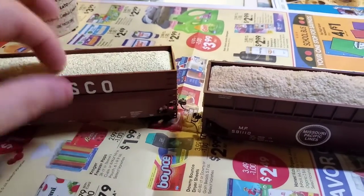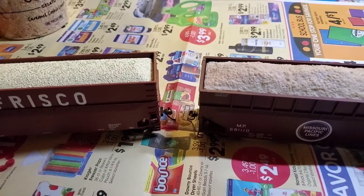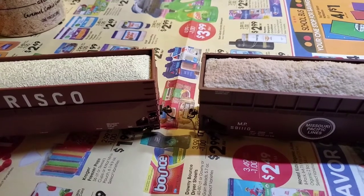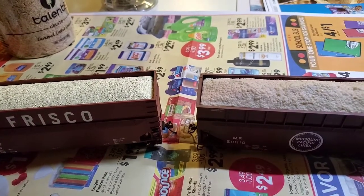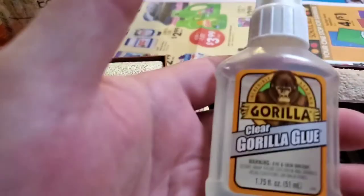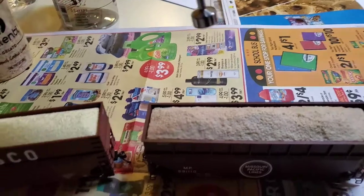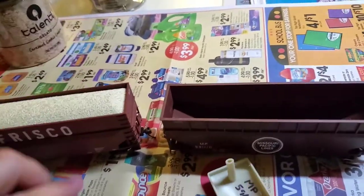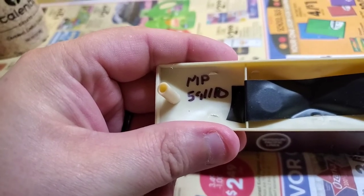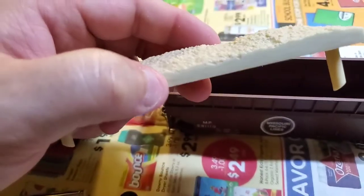One of the first things I noticed is these loads do not come out easily. I'm running operations, meaning I need empty cars going up to my sawmill and then coming out with loads. I found a way to do that using magnets — this gorilla glue magnet actually gets the load out without moving the car or picking it off the track. I've also put in the road number so I know which load goes to which car.